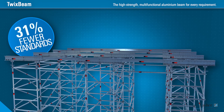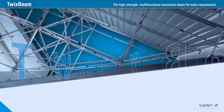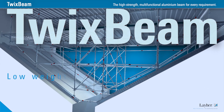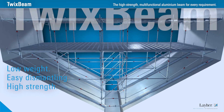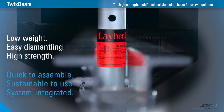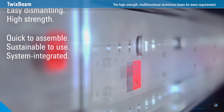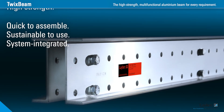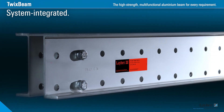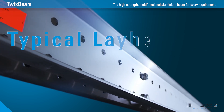That saves on transport costs and on time spent assembling and dismantling. The Twix Beam has surprising variability and flexibility. It's low weight, easily dismantled and high strength, and integrated into the Layher system. That's what makes the Twix Beam so irresistible. More safety, more flexibility, more profitability. Twix Beam — the smart beam in scaffolding.